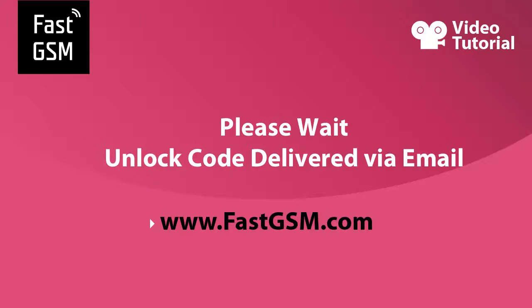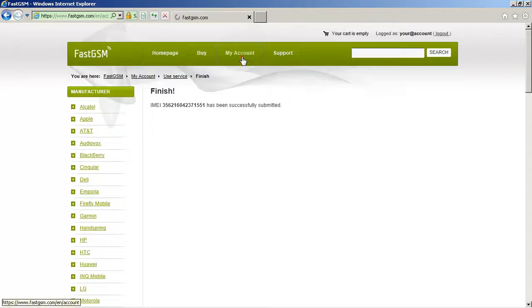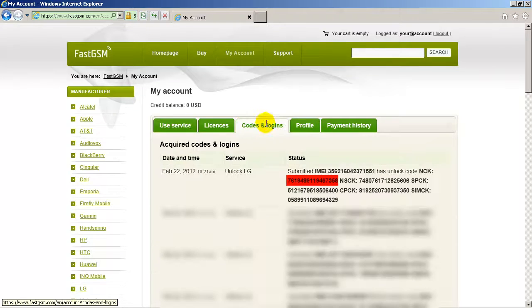Now please wait until you receive the unique unlock code that will be sent to your email. You can also read the unlock code from codes and logins at my account.